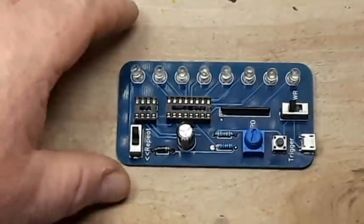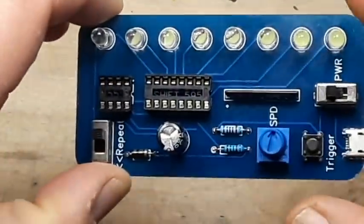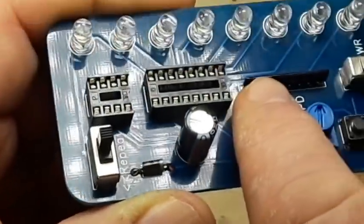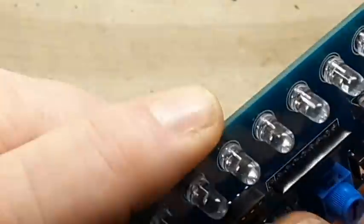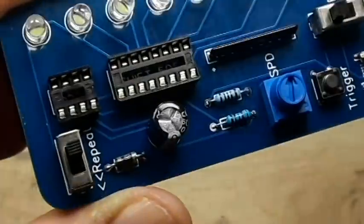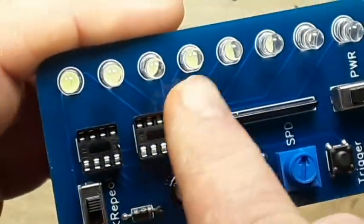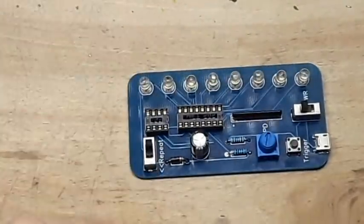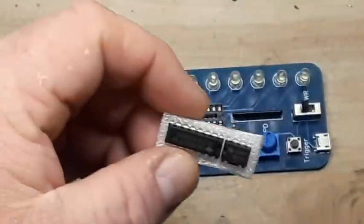Alright, so everything's built, hopefully soldered correctly. This is a resistor array, if you've never seen one before — it's just a bunch of resistors together, and he's using that to current-limit those diodes. Let's put our ICs in next.